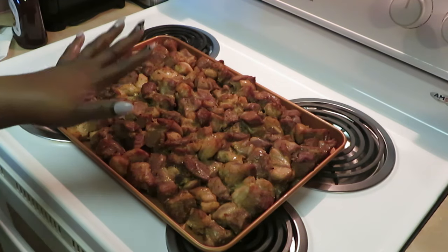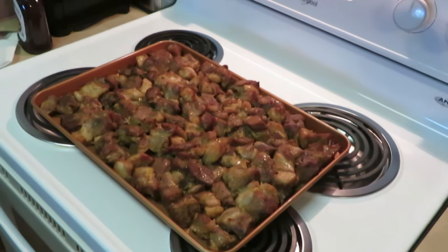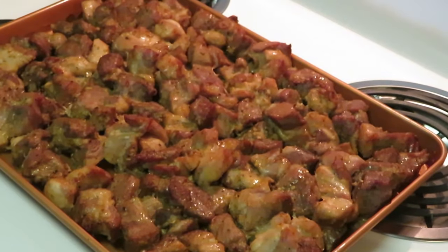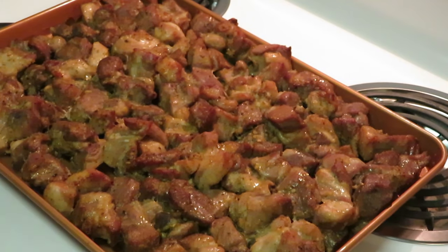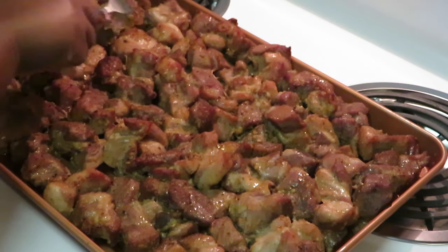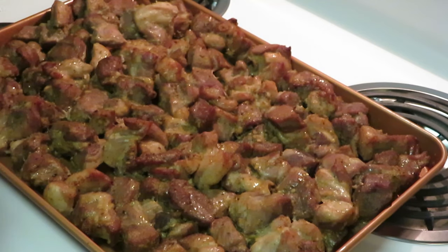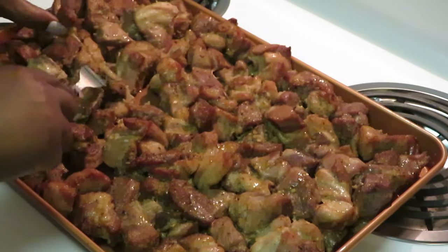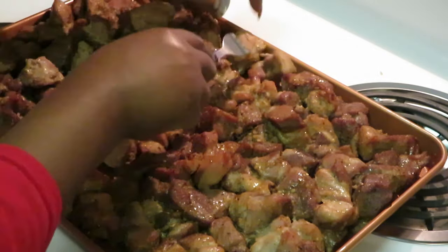I've got our pork out of the oven after an hour — it's nice and roasted. Let me bring you guys in so you can have a close look. That pork looks delicious. I'm just gonna take my fork and pull it apart because it's kind of stuck together. Let me find a piece to taste — oh my goodness, it's so good, it's so juicy.